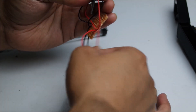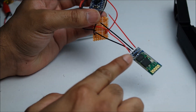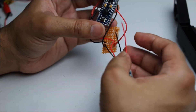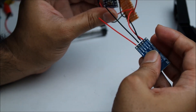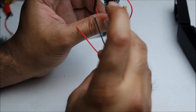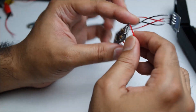So the Bluetooth module is almost ready. We've got the power and ground going in. Now we need to make sure that we connect the receiver and transmitters the correct way around. So the first one is receiver — receiver is red — and that's going to go to the transmitter on the Arduino.